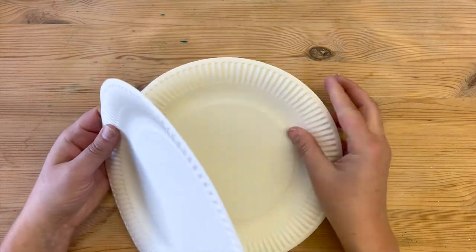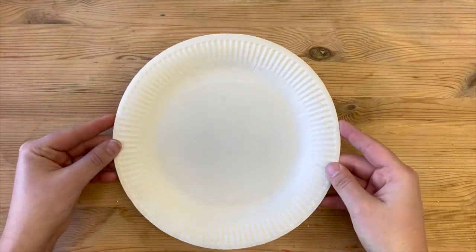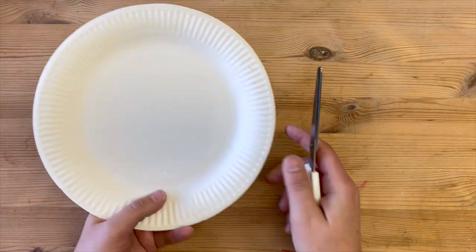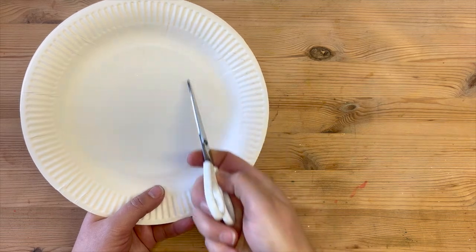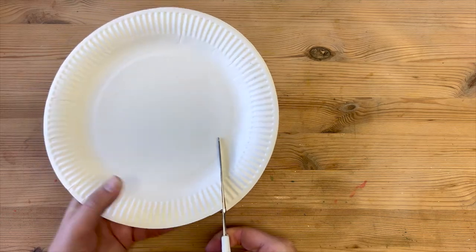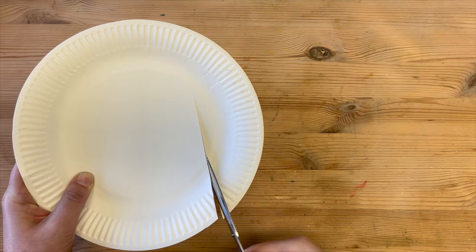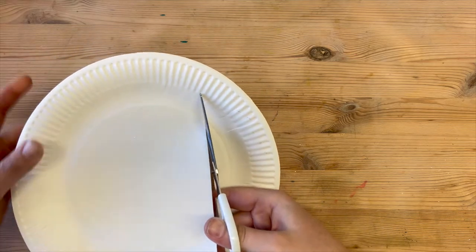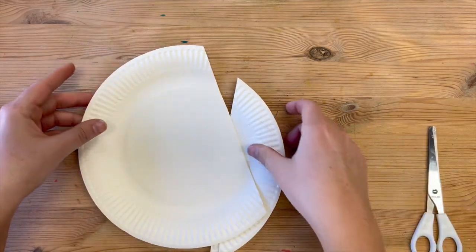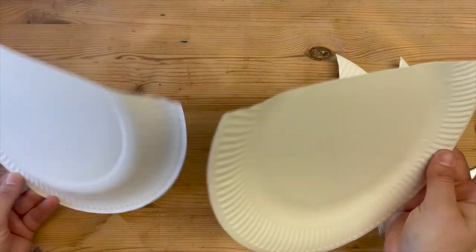First up, we are going to take two paper plates and lay them inside of one another, and we're going to cut off a quarter of the plate. So carefully with our scissors — always get adult supervision when using scissors, we don't want any accidents — we're just going to cut that off, and now we have two smaller pieces and two large pieces.